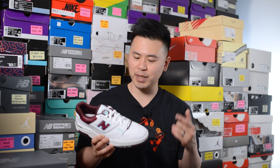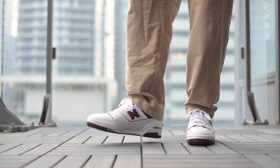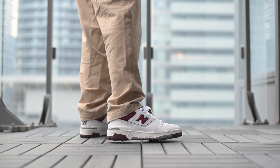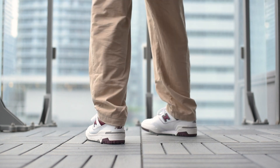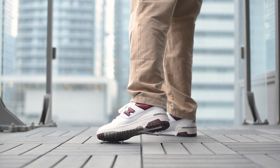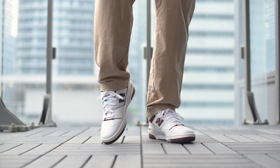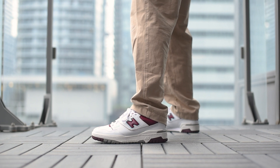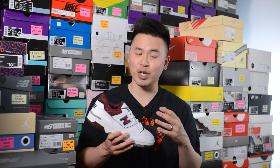Now that we have all that out of the way, let me toss these on feet and show you guys how these look. The 550 as we all know is just immensely popular right now, and it's great to see New Balance releasing such fire colorways for general releases too.